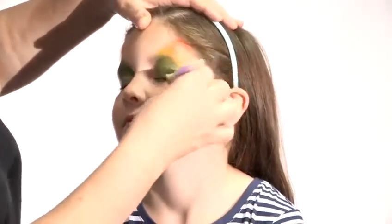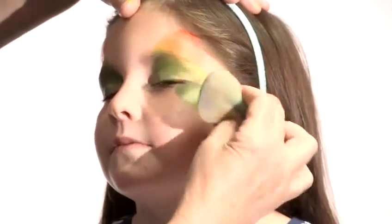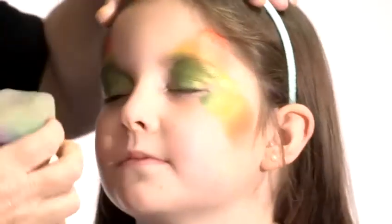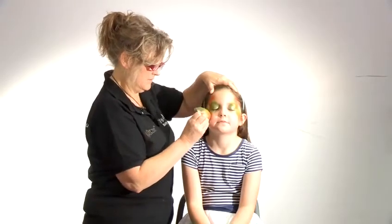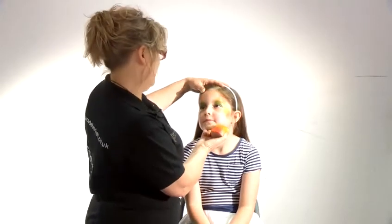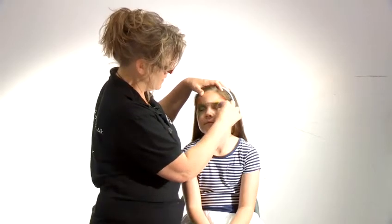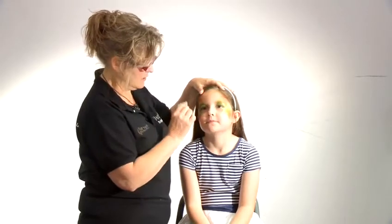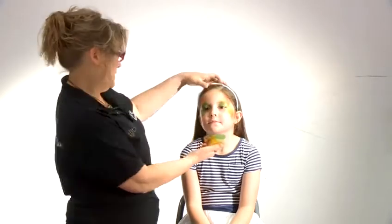Right, close your eyes gently. A tap there, just a few colors. This just gets the basic shape of the butterfly, which is one of the most popular faces probably. Keep your eyes open, look up to the ceiling slightly, and then we'll do the little bit just underneath there — again, look up to the ceiling. That's always done with the corner of the sponge.